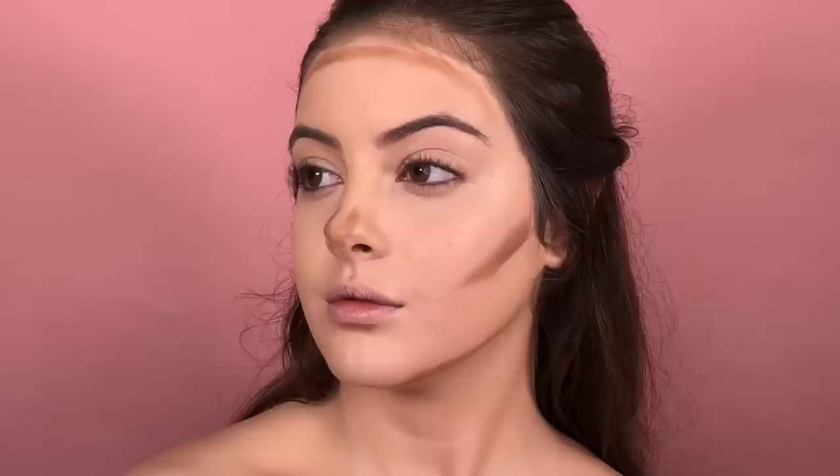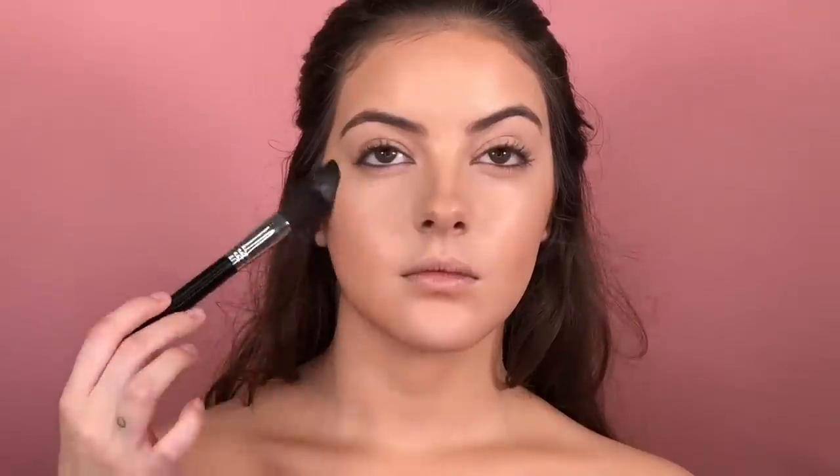So to create more depth and definition in her face, I'm gonna use a little bit of cream contour, and I'm gonna blend using the same blender. This is 3D HD by Sigma, and this is how it looks when it's all blended. Now, I'm gonna just set the skin using the Laura Mercier powder, using just a little bit of product, because I wanna keep the glow in her face.